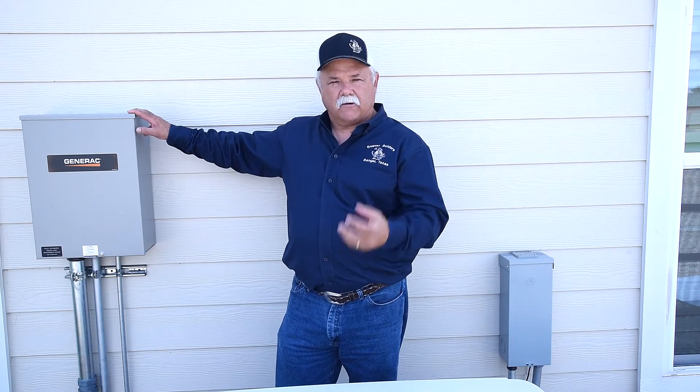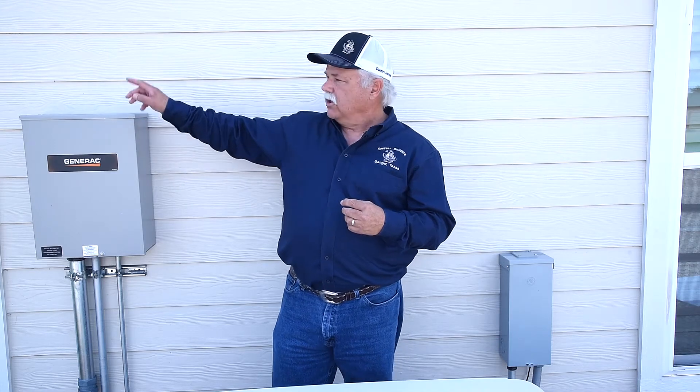When the transfer switch senses a loss of power, within a few milliseconds it will kick the generator on, which re-feeds back through the transfer switch to the subpanel on the far side over here.